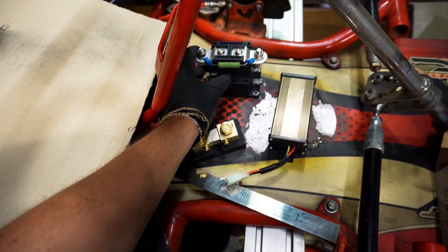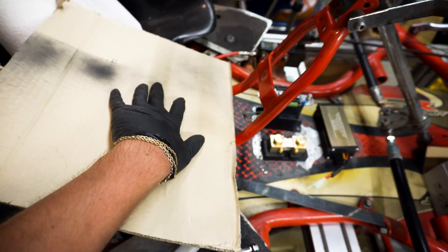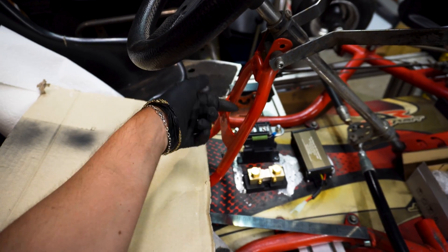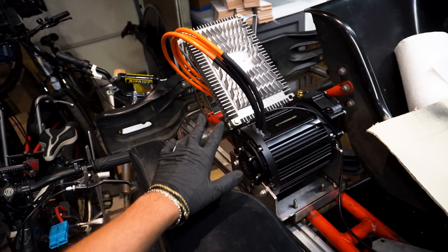We're gonna make a little Plexiglas mounting plate for all of my electronics. Looking splendid. And then I'm gonna do a little dashboard situation — switch, switch, switch, switch — spaceship mode. I'm super happy with that. Look at that — oh my god, it looks so good. Okay, let's keep going.